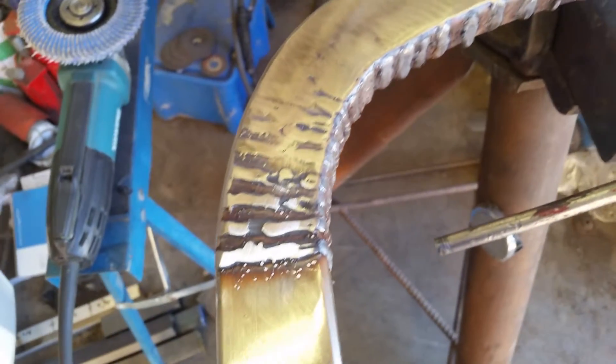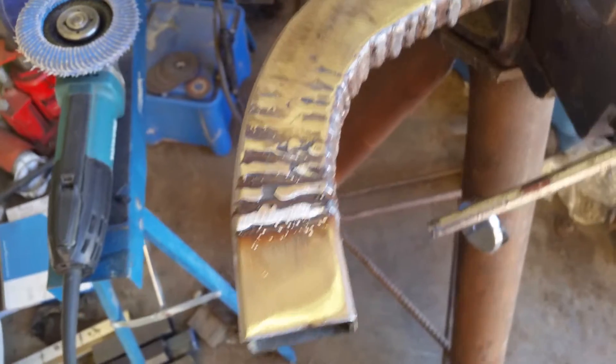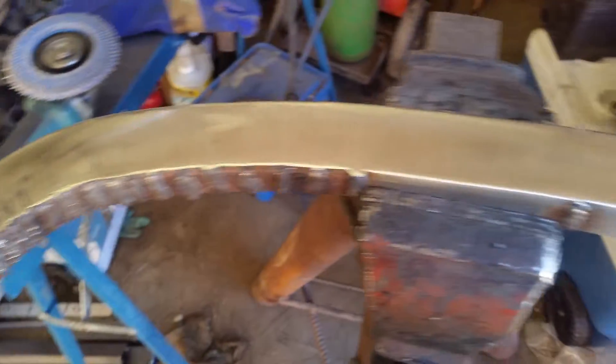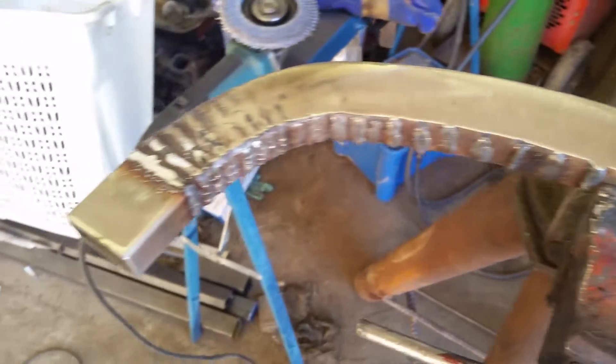Things take about an hour and a half to do this. From the time you cut them and shape them and weld it up and grind it — an hour and a half, maybe two hours, something like that.